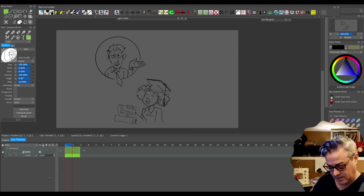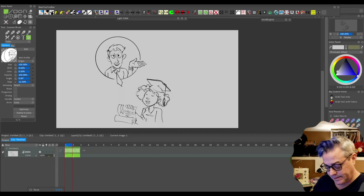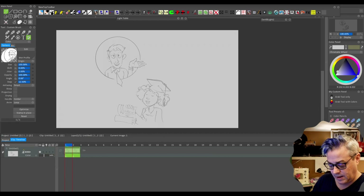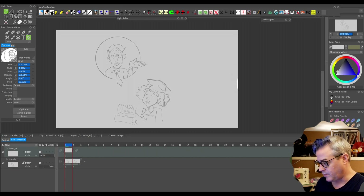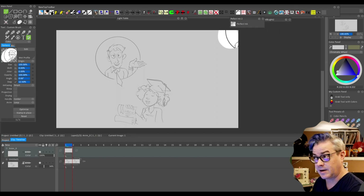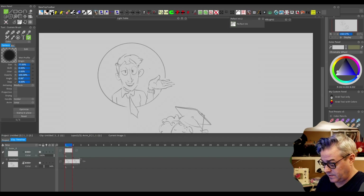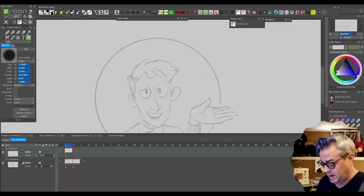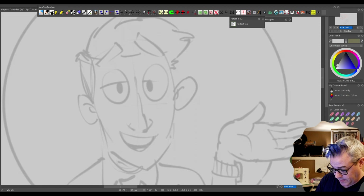I want to lighten up that background a little bit, so I'm going to choose a medium gray and set the background color. I'm going to dim that layer back and add a new layer. I need to import a brush, so I'll pause for just a moment. There we go — that's my perfect ink brush that I designed. I'm going to zoom in a bit and start to do my final cartoon on the top layer for this guy. He is explaining stuff.